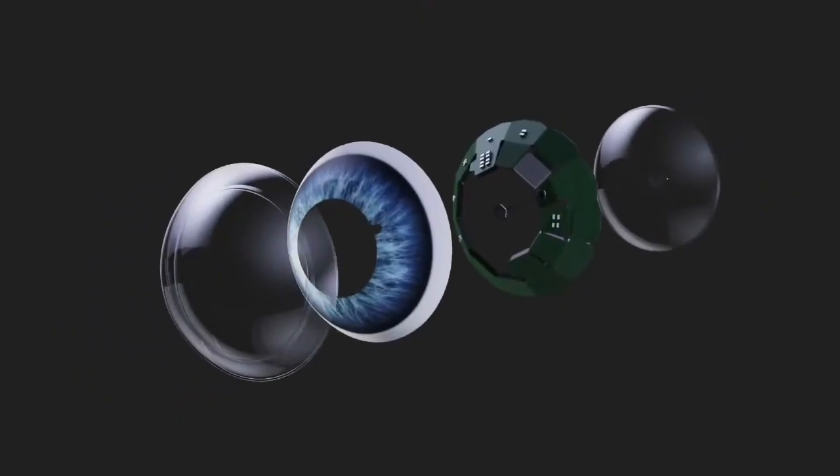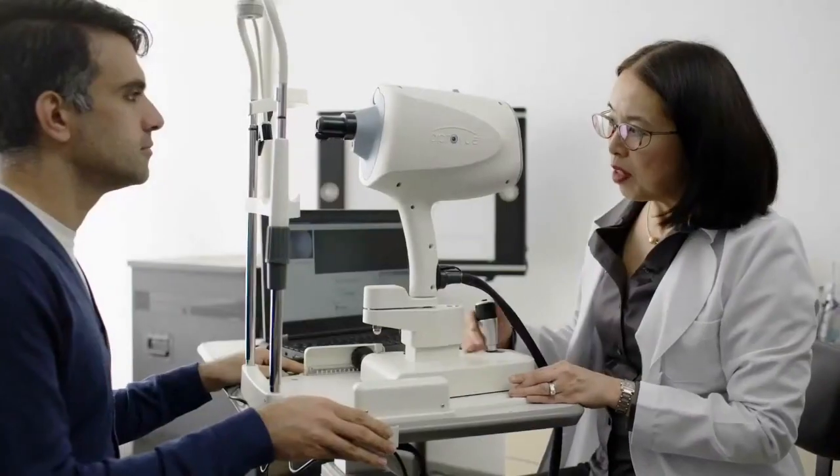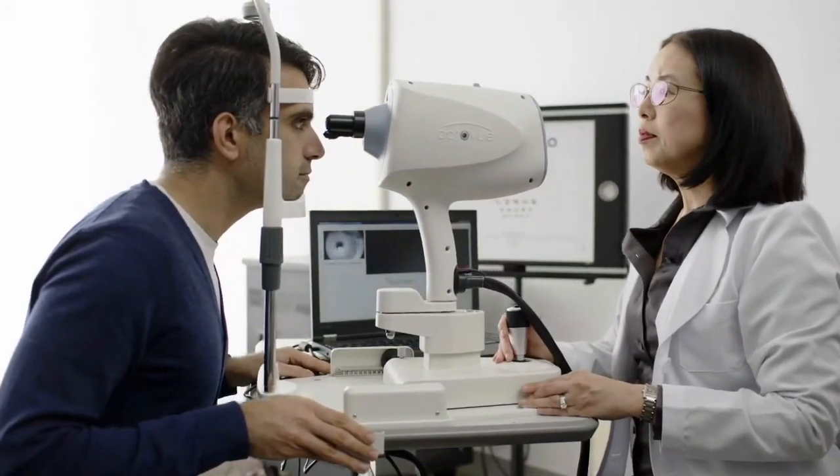We embed all of our smart components into a time-tested contact lens platform called a scleral lens. A scleral lens rests on the white part of your eye and doesn't touch your cornea. We custom fit each lens to your eyes so that it's extremely comfortable to wear and doesn't rotate or slip. We've also patented a method that maximizes the oxygen delivered to your eye, which is another critical element of contact lens comfort and eye health.